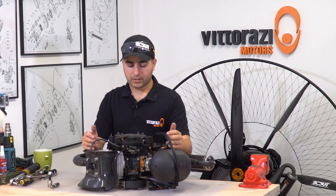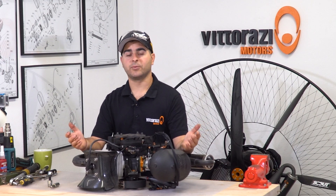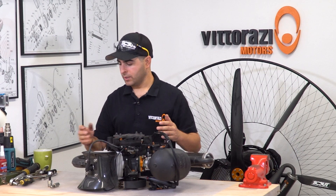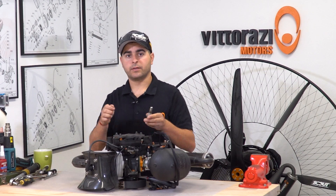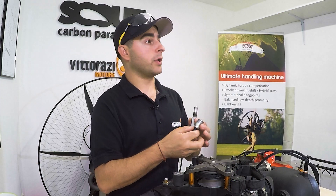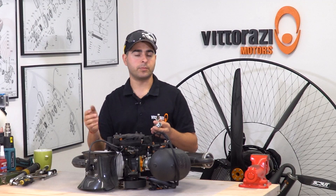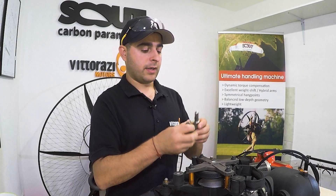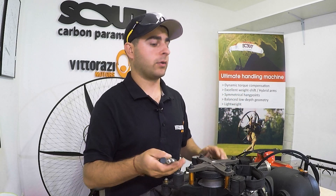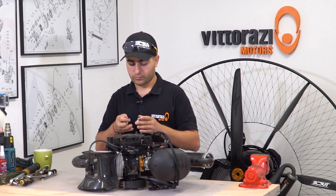After we install everything back onto the engine, we are ready to go — we can go flying and enjoy some really nice air time. As you could see, this operation is a very simple one, as long as you have the tools that are made for it, and Vitorazzi is selling them. You can find them on our eShop at eshop.scoutparamotor.com with next-day delivery. They are plain steel — you cannot damage them — and you can service your engine whenever you want.